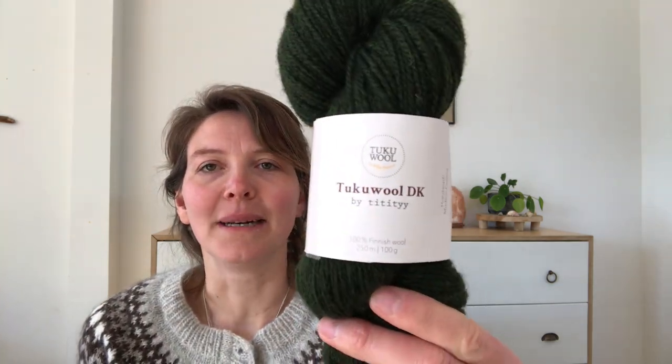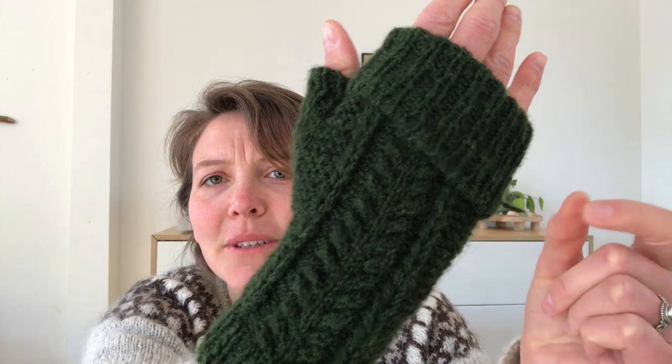The wool I used is Tuku Wool DK by Teti. I bought it at Kross and Woods — they have a lot of options of the Tuku, including fingering weight. The colorway is Hafu, a forest green, and it's 100% Finnish wool, 250 meters for 100 grams. I'm very happy with these mittens — I just need to remove the stitch marker and then they'll be really finished.